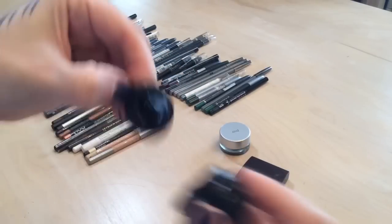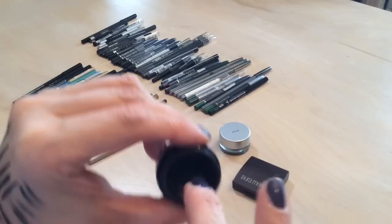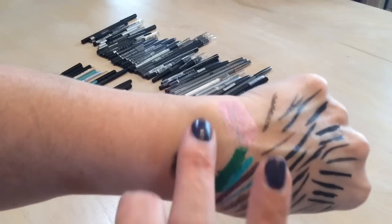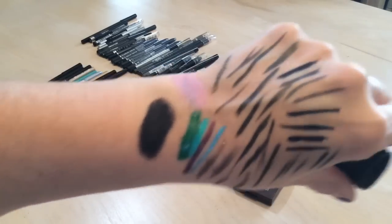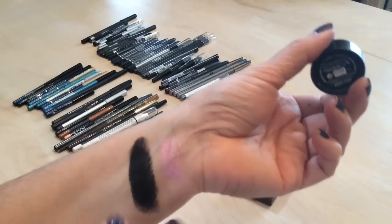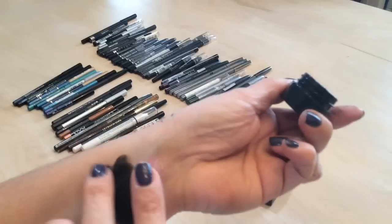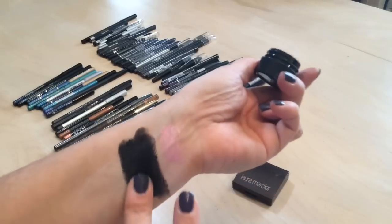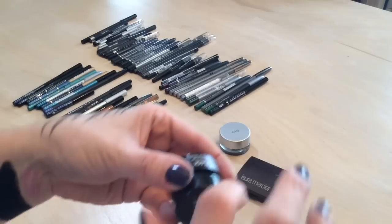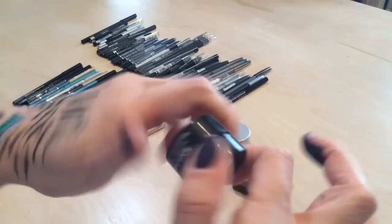The Make Up For Ever liner still seems creamy, but when I use it with my eyeliner brush it crumbles. I'm going to try it again this week to see if I can salvage it. If any of you know how to salvage it let me know — it was expensive and there's so much product still left.